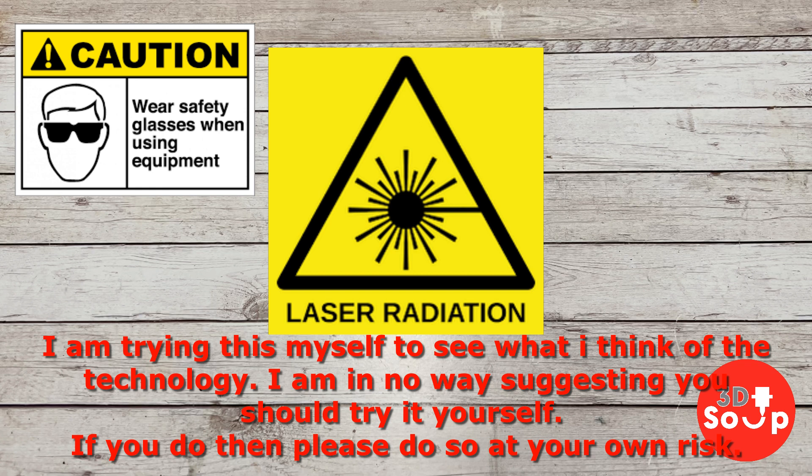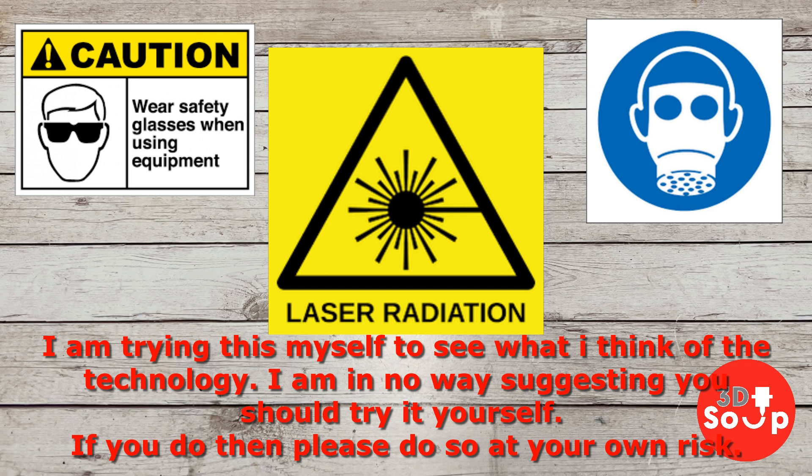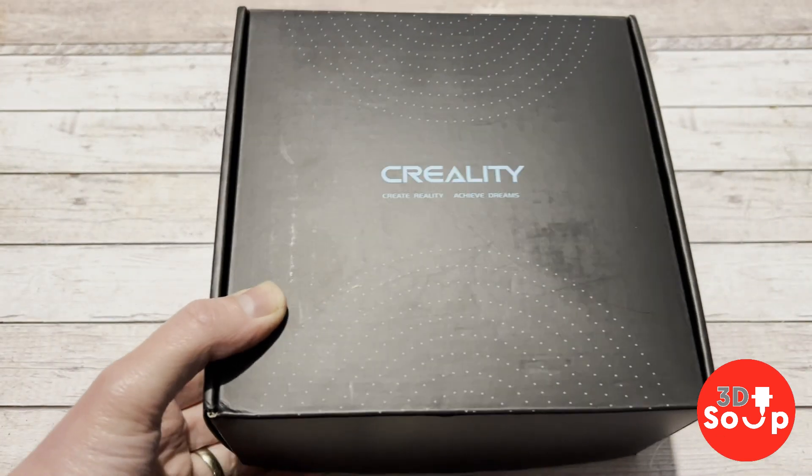For more laser safety tips, check out Maker's Muse — link in the description below — he's got a whole video on keeping yourself safe with lasers. Not only do these kick out heat and radiation, they also kick out smoke and poisonous gases if you burn the wrong things. So treat this with respect: make sure you're in a well-ventilated area, do not get your eyes anywhere near this machine without eye protection, and just make sure you take all the necessary steps to keep you and your family safe. Very interesting technology, but also very dangerous.